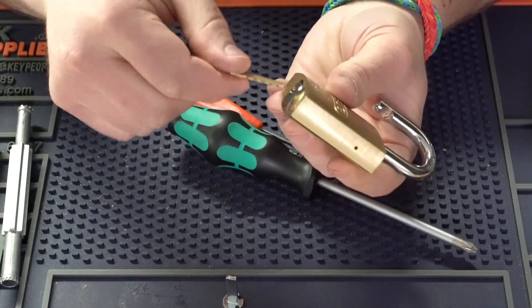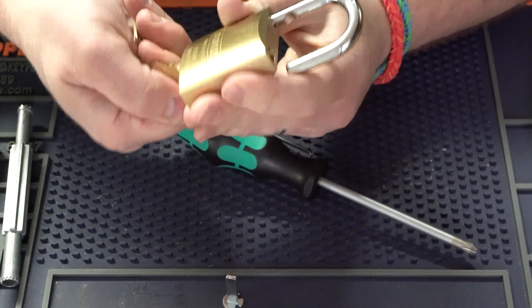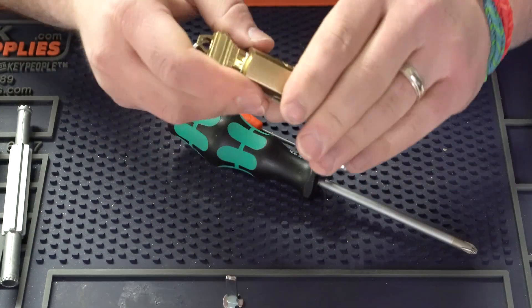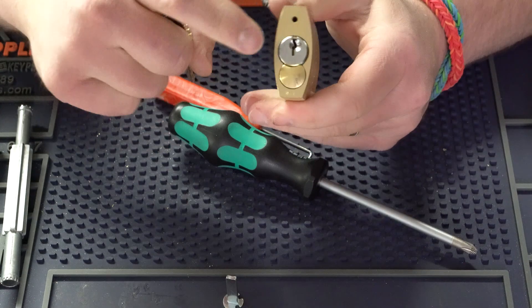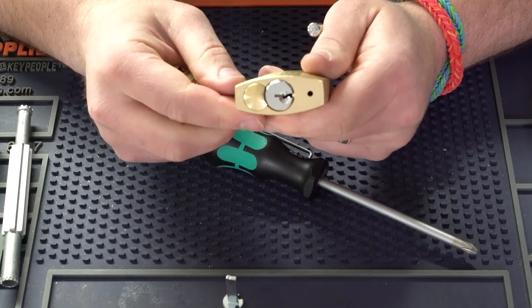So we've taken this K001 cylinder, put it in there — we can turn it, we can close it, we're going to pop it open, just like that. It's sincerely going to operate the exact same way as just the normal ABUS cylinder.